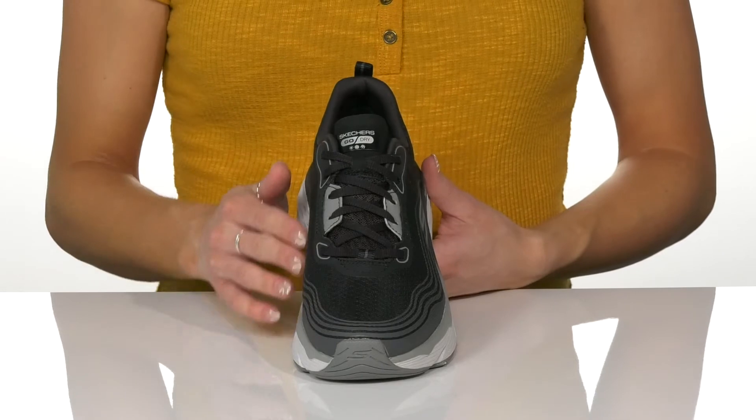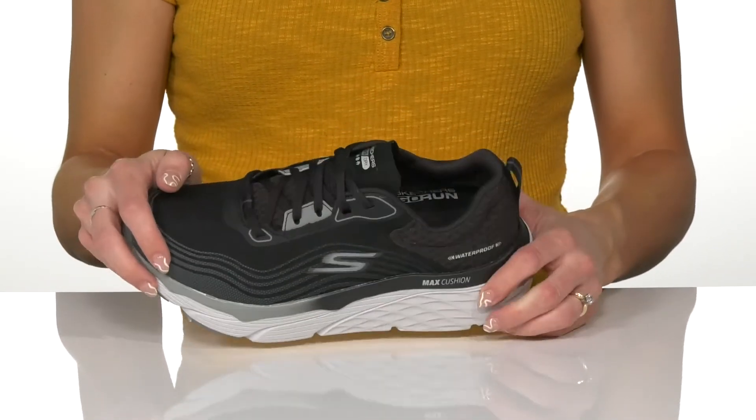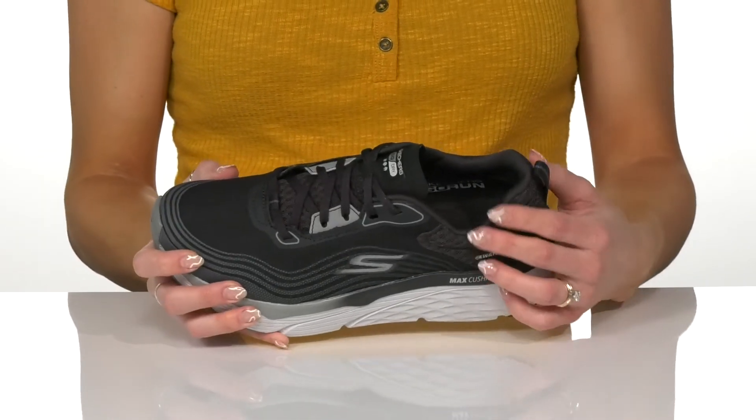They have a textile and synthetic upper with a lace-up feature to give you that secure and snug fit, so you don't have to worry about your laces coming untied when you're in the middle of a workout.